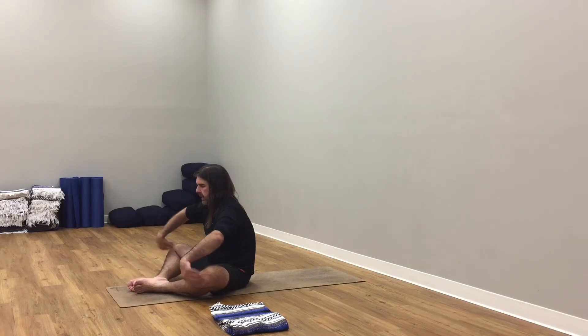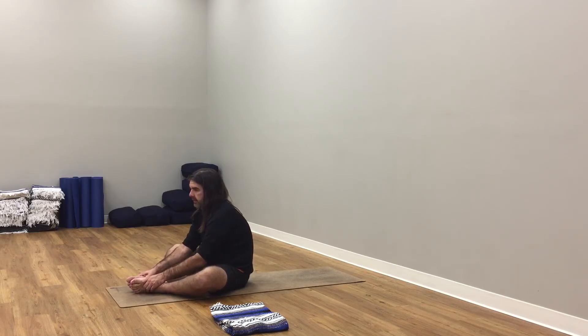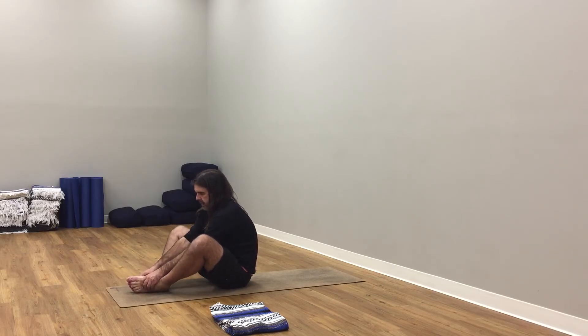Breathe in, breathe out. Inhale here, press into the hands. Exhale, hands drop. Inhale, arms up to the sky. Exhale here, hands to the floor. Bend your knees, fold from hips forward fold.